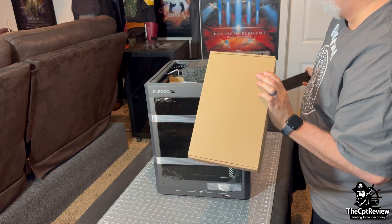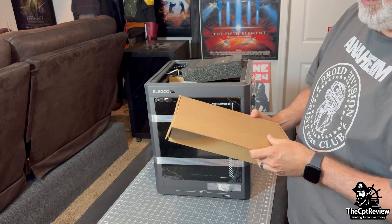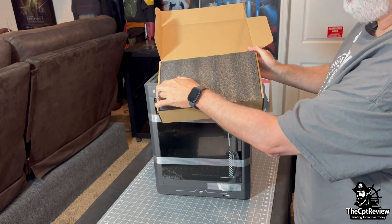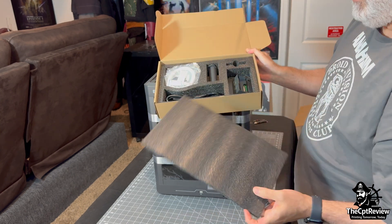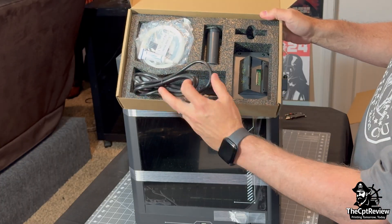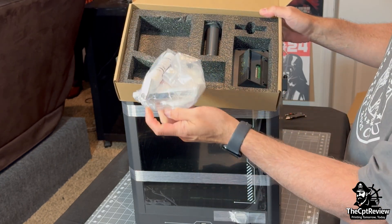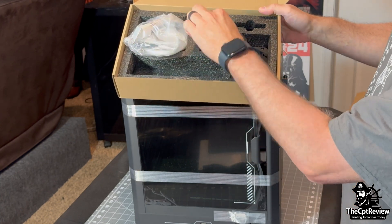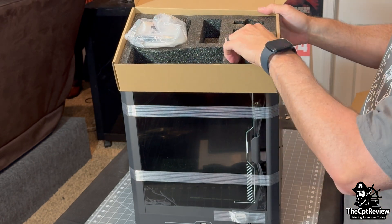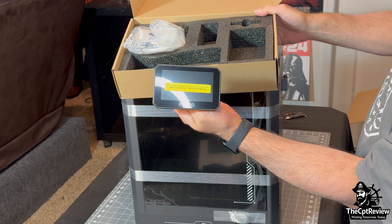Next, I pull out the internal foam inserts from the top and lift out the toolbox. This has all of our cables, tools, and accessories. Inside the box: a power cord — check. A bag full of tools and a roll of test filament — check. We also got the side-mounted spool holder and the touch screen, which we will install shortly.